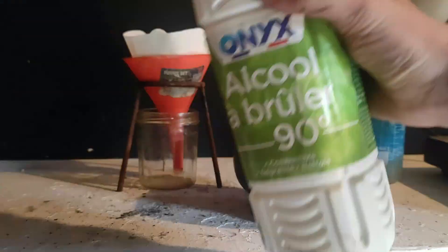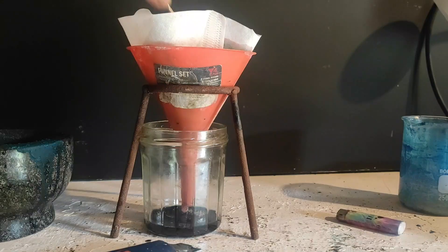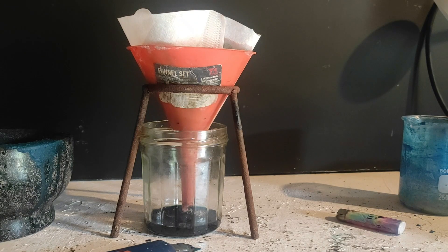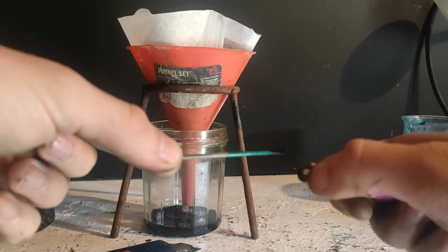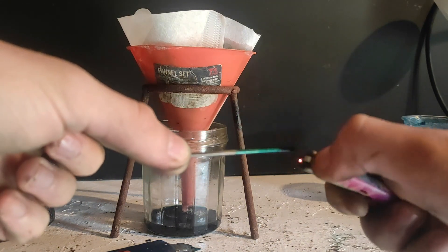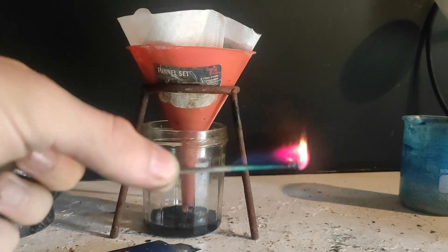As the water gets removed the solution becomes more and more blue. I test the presence of lithium in the cobalt salt by a flame test — lithium ions make a cool pink coloration while cobalt doesn't appear in the flame. Then I tried to extract lithium chloride with ethanol, but that didn't work either.